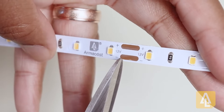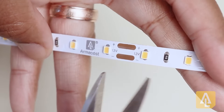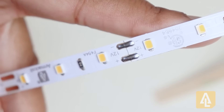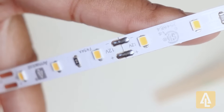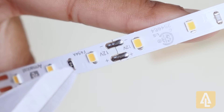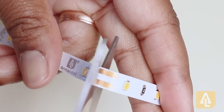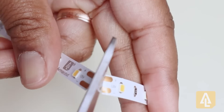To start, you'll want to locate the copper cut point where you will be adding your connector. The ArmaCost LED tape also has solder joints — keep in mind that you cannot use the connectors on these metal soldered joints. The first step is to cut right down the center of that copper cut point where you'll want to add your connector.